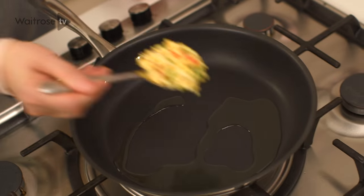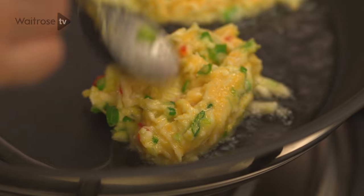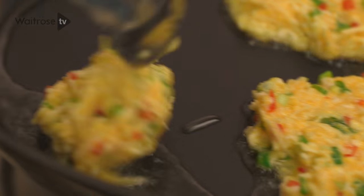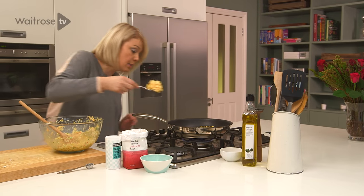There's enough here to make eight, so you'll probably need to cook them in batches. Just nice heaped spoonfuls and then pat them out. They need about three or four minutes on each side, just until they're golden and crunchy. Any leftovers you can always freeze — they freeze really well.